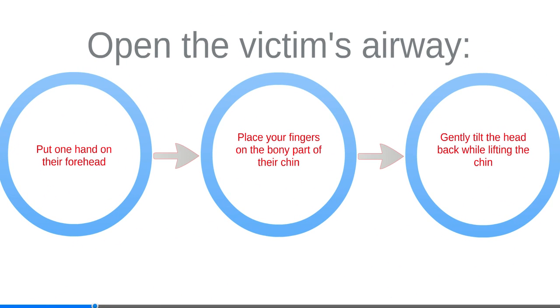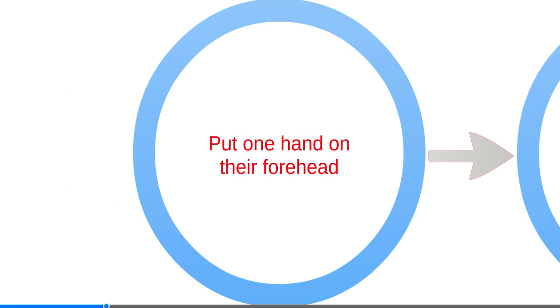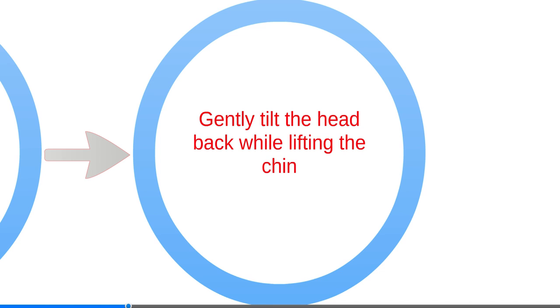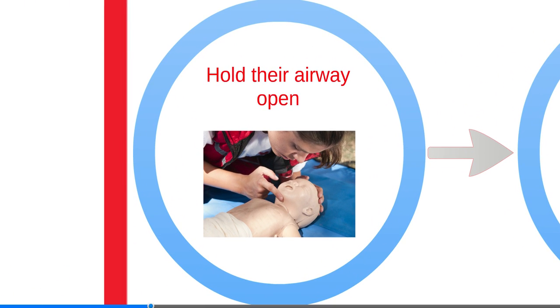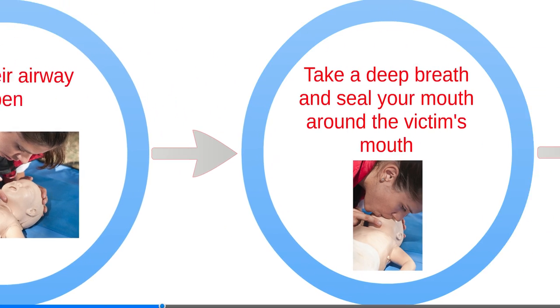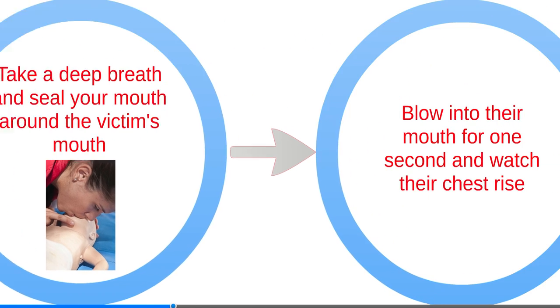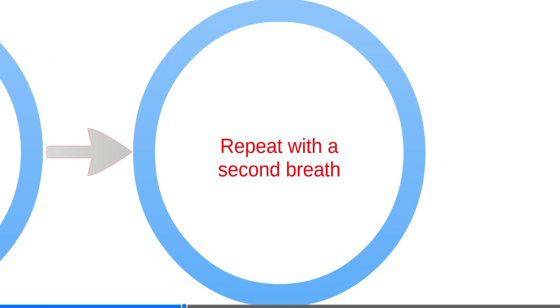To open the victim's airway, put one hand on their forehead. Place your fingers on the bony part of their chin, and gently tilt the head back while lifting the chin. Take a deep breath and seal your mouth around the victim's mouth and nose. Blow for one second and watch their chest rise, and repeat with a second breath.